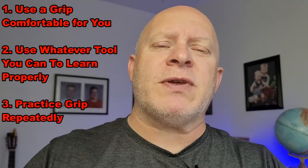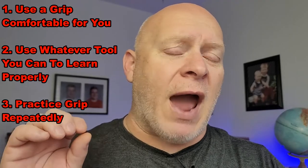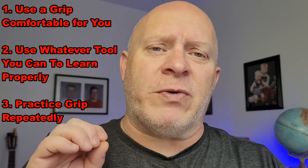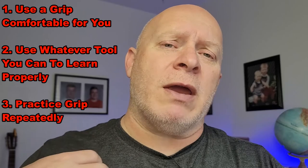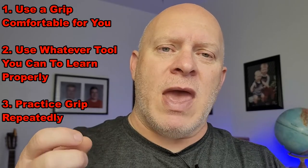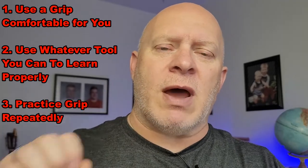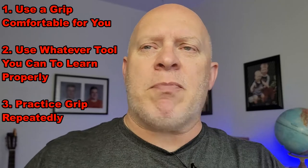Tip number three: make sure that you practice your grip regularly. When I first started learning the grip that I use — and you'll find out in a couple of videos what my preferred grip is — I took a pair of dice with me and repeatedly for hours and hours just set the dice down, re-gripped it, set them down, re-gripped it, checked it, set them down, re-gripped it. I did that probably — and I would not be lying — at least 500 to 600 times.